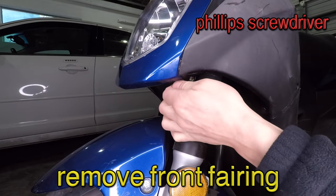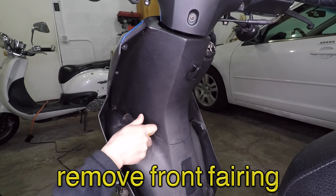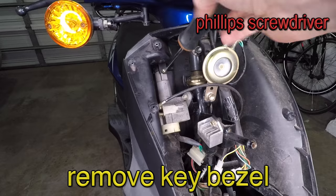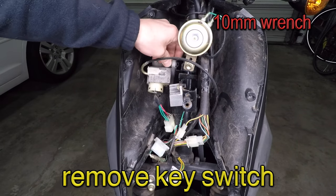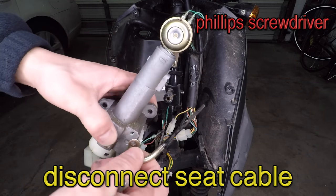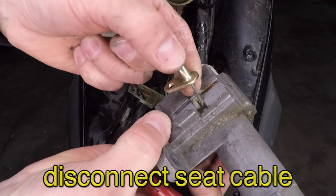I'm going to start by removing the front fairing to access the key switch. This is different for every scooter — this one has 11 screws holding it on. Pull the front fairing off and disconnect the headlight. Next, remove the key bezel. Loosen the two bolts holding the switch using a 10 millimeter wrench and pull it out. Use a Phillips screwdriver to remove the screw holding the seat release cable and take out the cable cover. Now you can pull the seat release cable out.